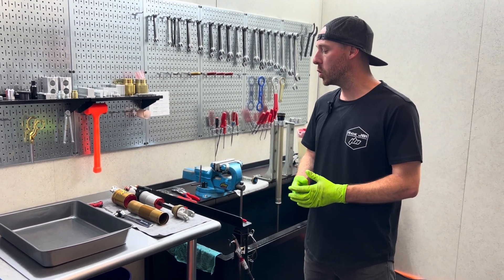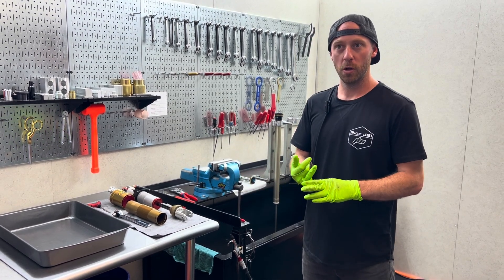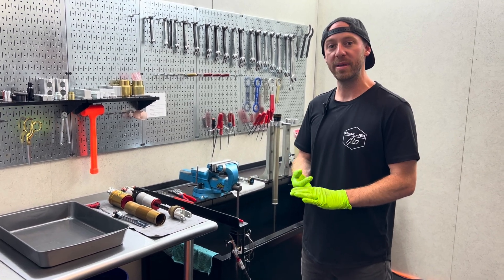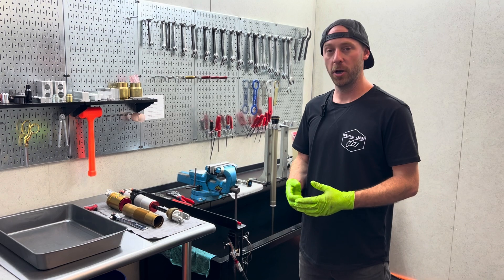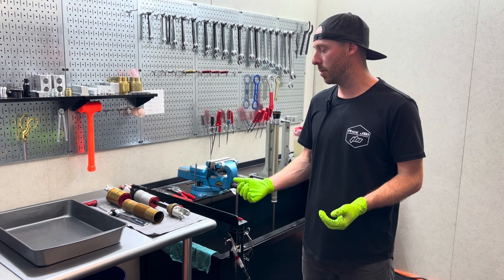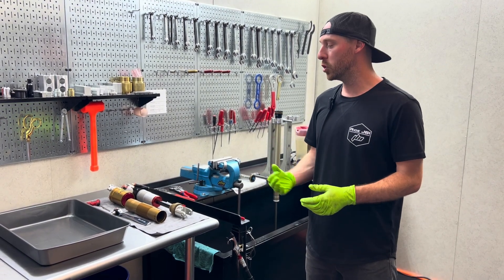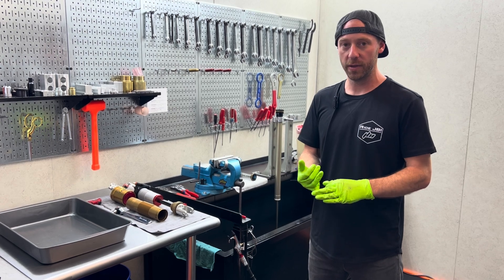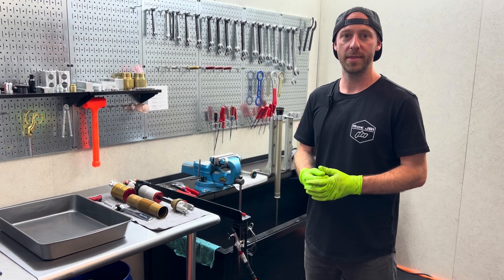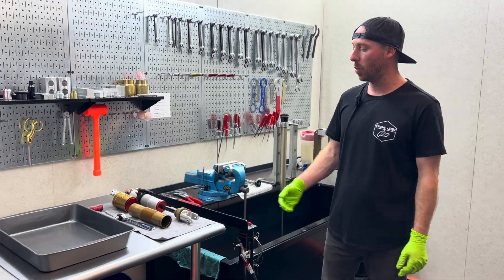So far we've done two different revisions on the shock. We came out with our original first revision attempt, adjusted that once, and now we're on revision two — that's what we've been selling to the public and we've had some very good feedback. Right now I'm about to work on our other demo shock. We're going to take it apart and make a few adjustments to the valving. This will be revision three. Just because we're doing this doesn't mean we're actually going to sell this or that it will be a better setting — it just means this is something else we're going to try, and it's fun to document that process with you.